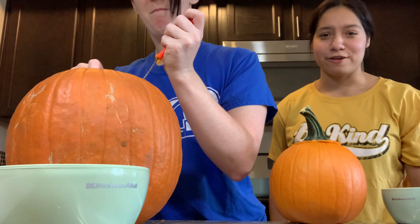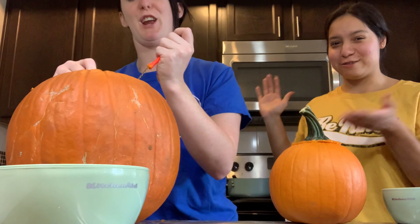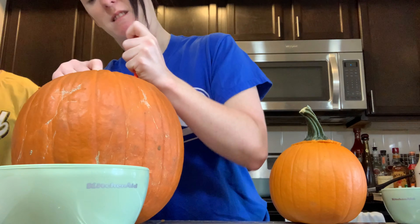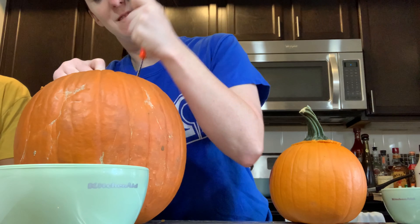Lily got pumpkin on her shirt so I changed. This is why I had to change. But we almost got the big one done so we're trying.